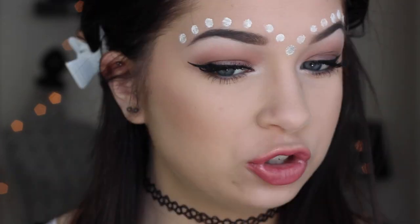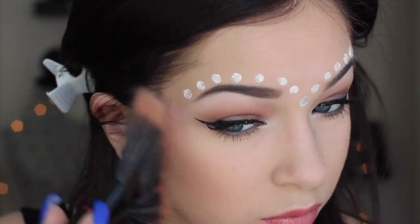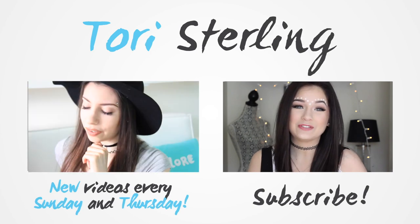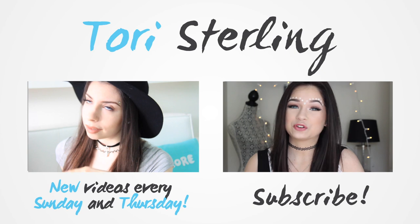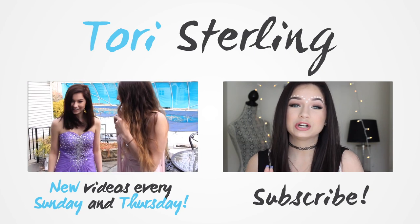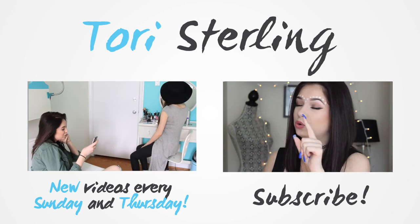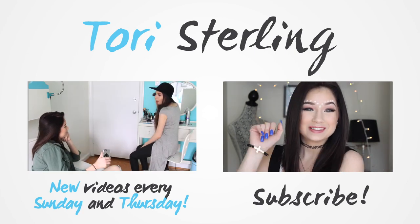This is so fun, I'm enjoying this so much. I'm going to add glitter to this side too because I'm really feeling it. Thank you guys so much for watching — I really hope you enjoyed this video! If you did, be sure to give it a thumbs up and follow me on Twitter, Tumblr, Instagram, and Snapchat — links down below. Don't forget to subscribe and I'll talk to you guys on Thursday!